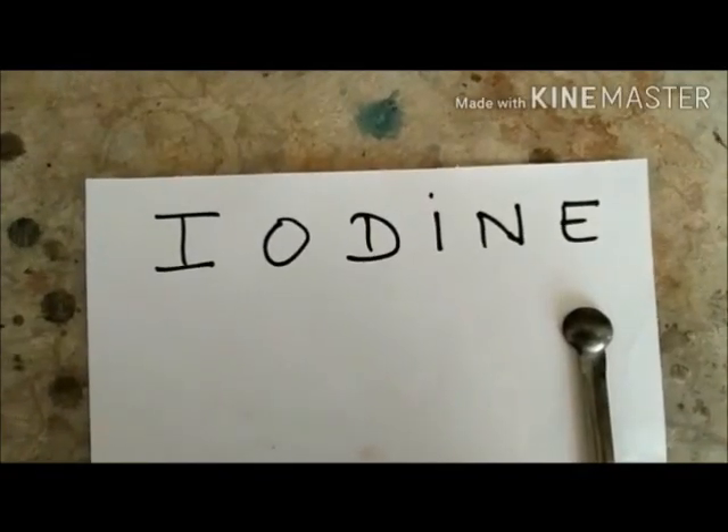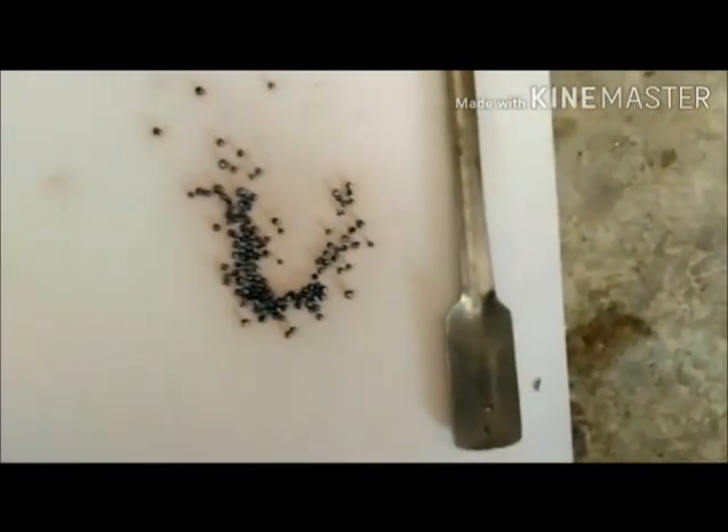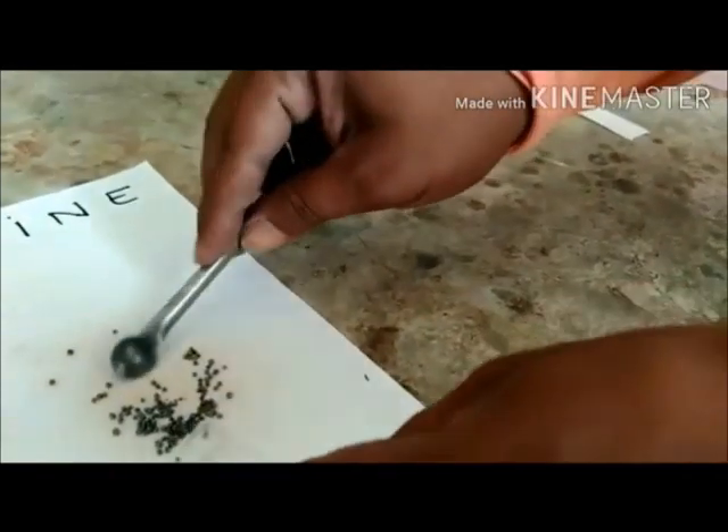In this experiment we have taken iodine crystals. As you can see, these crystals are violet in colour. We also have a test tube, a test tube holder, freshly prepared starch iodide solution, a strip of paper, and a Bunsen burner. We take a test tube and put some crystals of iodine in it.